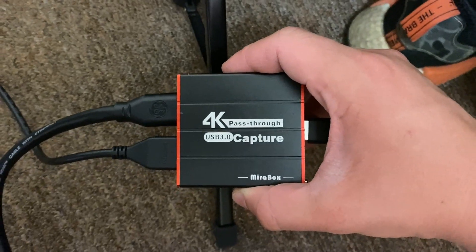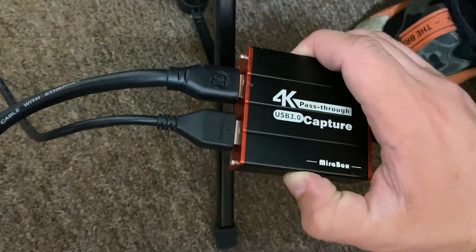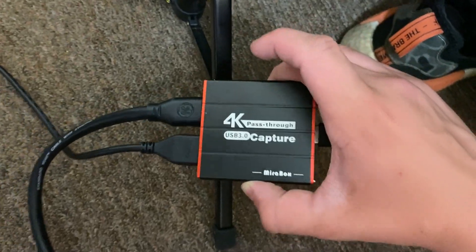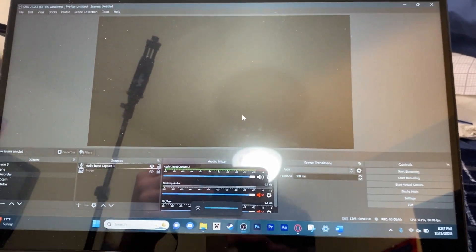This capture card was about 20 dollars online. It takes an HDMI signal in and an HDMI signal out — so you run your game system or your camera into here and into your TV or computer, and then it sends a video signal out and into the computer.